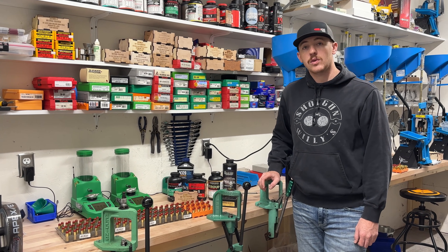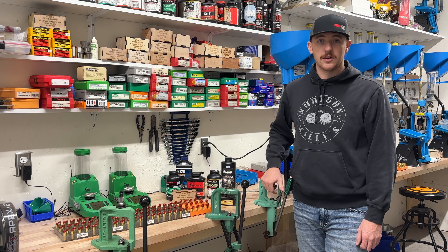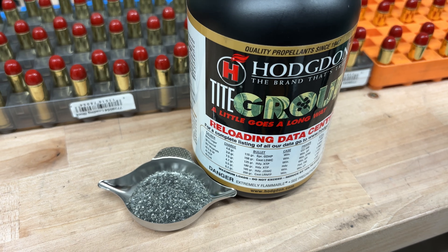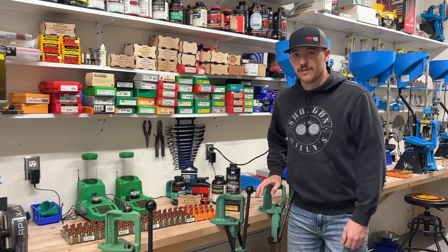So the Tite Group — we started at 5.3 grains of powder. One thing I did realize after a little research: this powder is a spherical double-based powder, which tends to be very common in pistol cartridges. So it's nothing out of the ordinary for that.